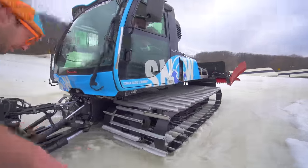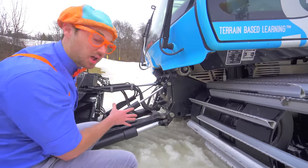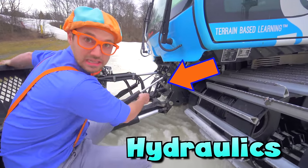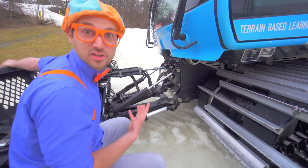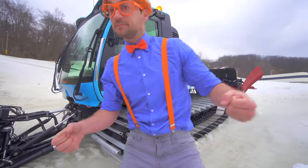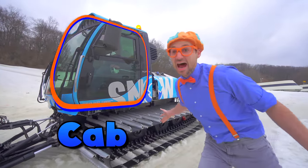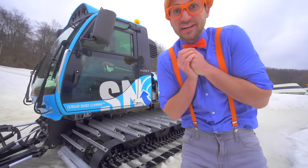How the blade gets its power are the hydraulics! Check it out! These are the hydraulics - there's hydraulic lines and the hydraulic cylinders! So powerful! And how you operate the hydraulics is from the cab! It looks so cozy in there!